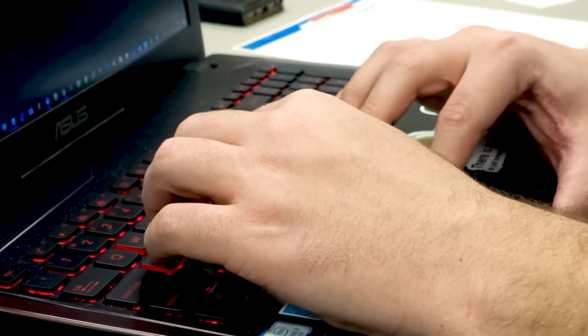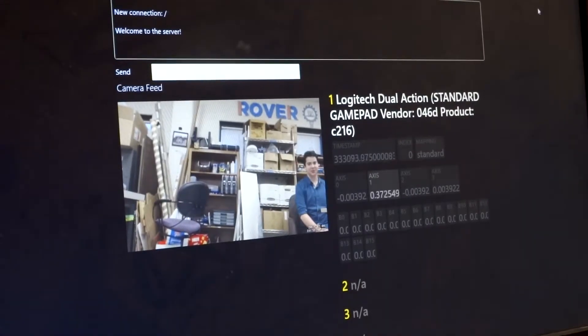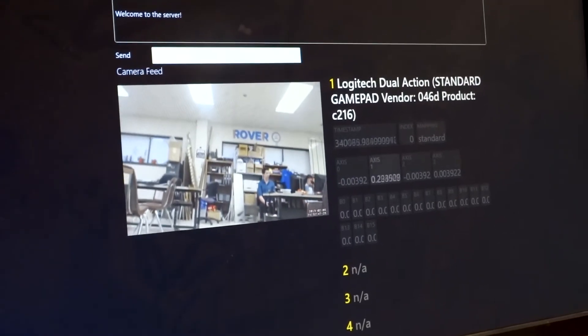The server is then responsible for distributing that user data to the multi-processor system spread throughout our rover. It then takes on the role of ensuring that sensor data is protected, stable, and correct as it's passed back to the user.